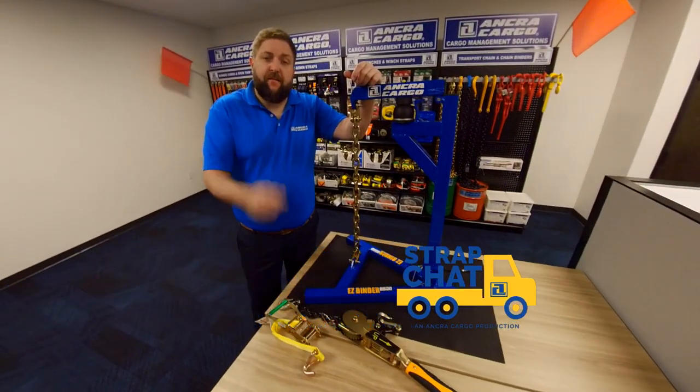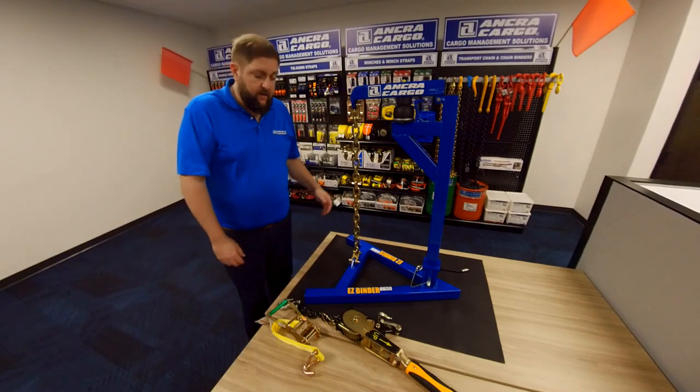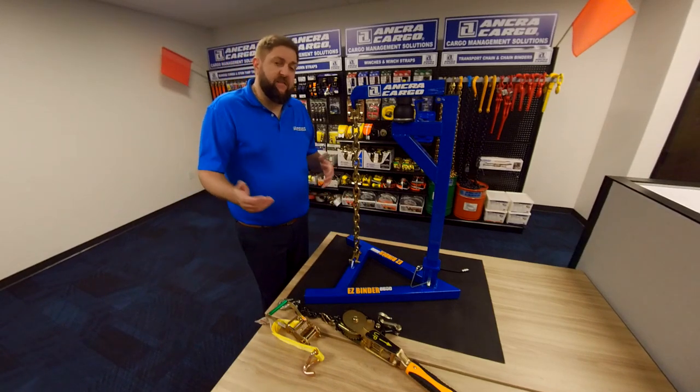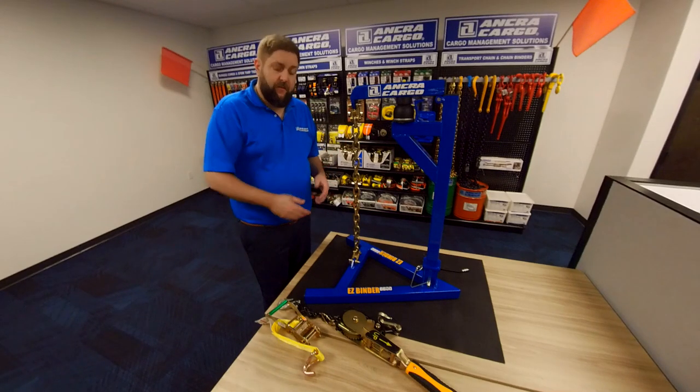Hey everybody, welcome to this edition of Strap Chat. Today we're coming to you from the marketing suite in our brand new headquarters in Hebron, Kentucky, and we want to show you just how easy the Easy Binder is to use. You've seen some of the other videos on our page — you've seen how fast it is — but we want to show you exactly how to use it in this video.